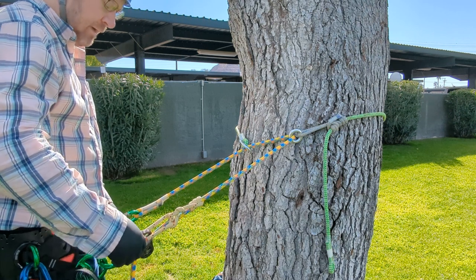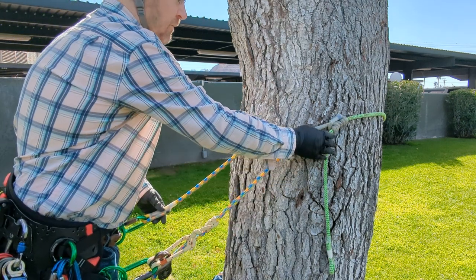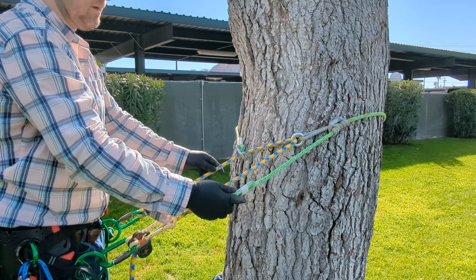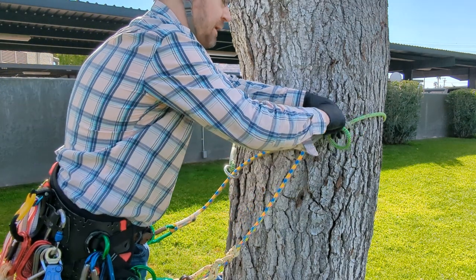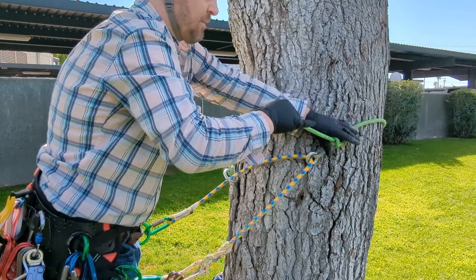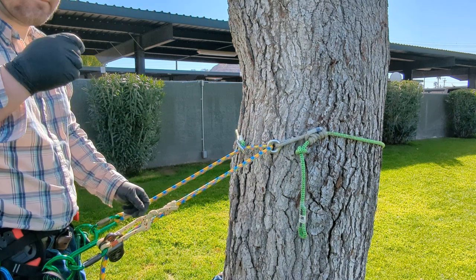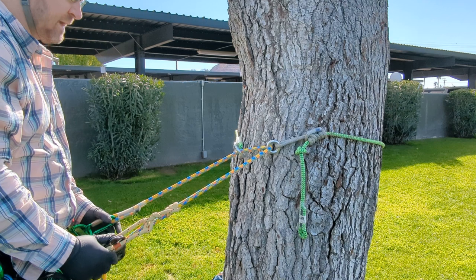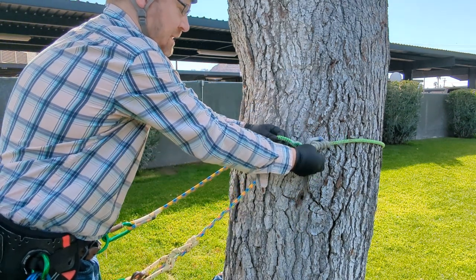Another thing you can do: if you aren't going to move for a good amount of time — even 15 minutes — just put a quick stop knot right below the French Prusik. That way it won't come undone prematurely, and that could be a life saver. It's not that hard to just take a half hitch out when you need to move.